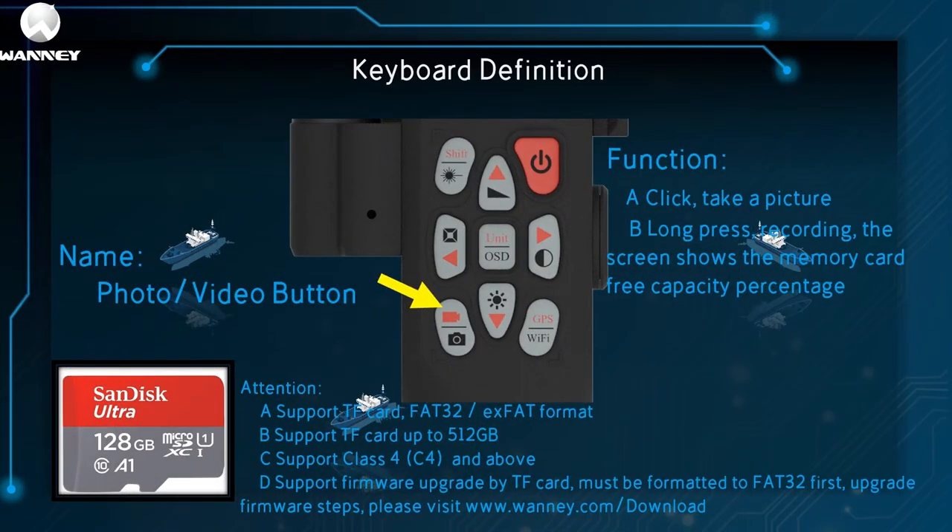This is the camera recording button. It has one function: click to take a photo, long press to record, and the screen displays the capacity percentage when the memory card is free. Note: only supports TF FAT32 and exFAT format. Supports up to 512GB TF card, class C4 and above speed cards, and TF card firmware upgrade. Must format FAT32 first. Upgrade firmware at www.1e.com/download for steps.